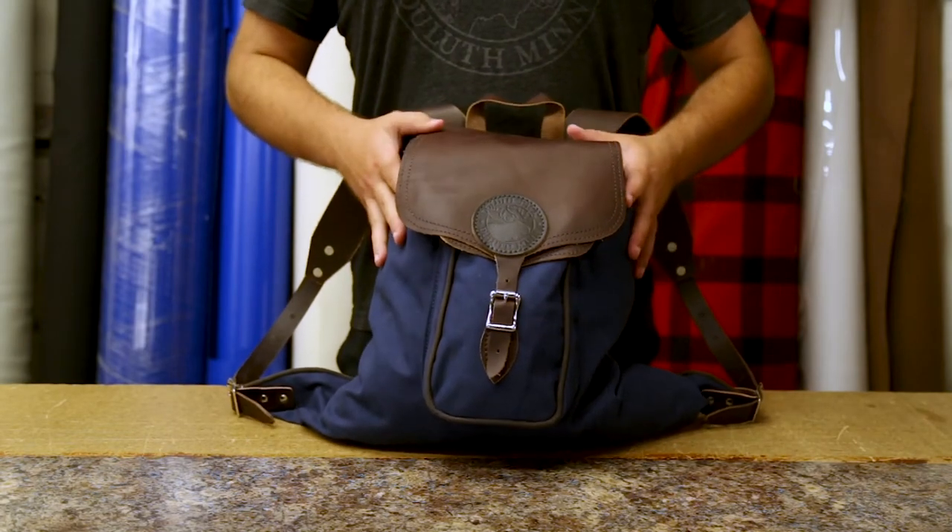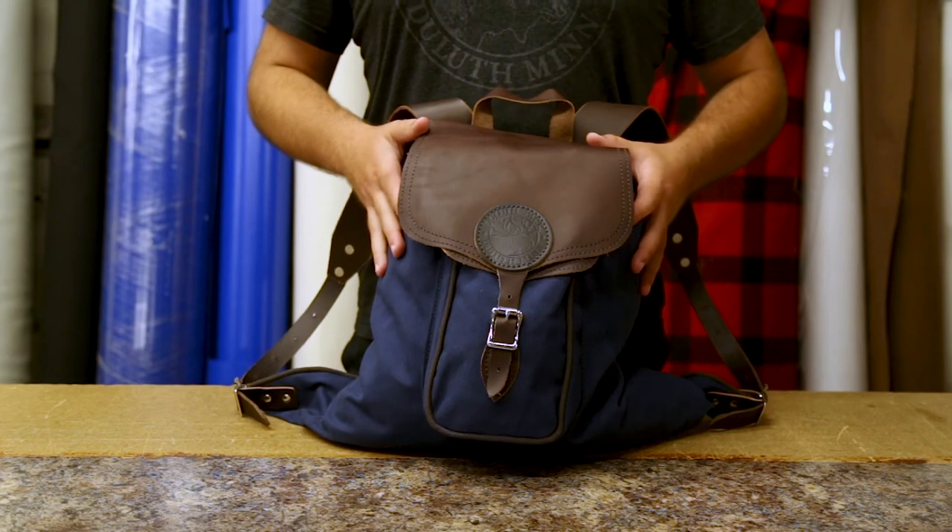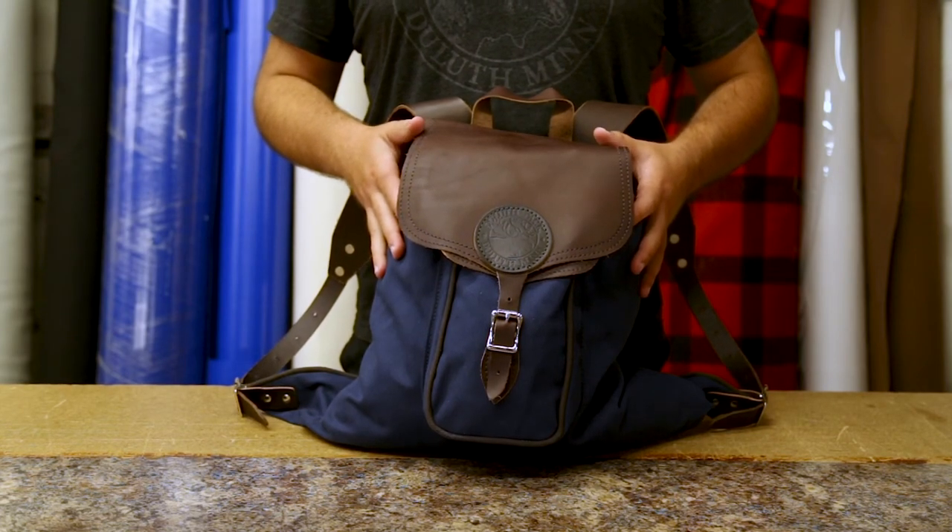As always, our products are proudly made in the USA, and they feature a lifetime guarantee on craftsmanship and hardware. Thanks for tuning in about our Rucksack Backpack, and I can't wait to share something else with you next time.